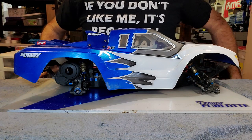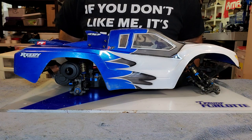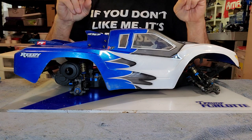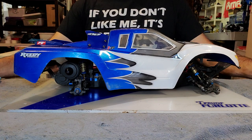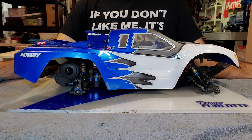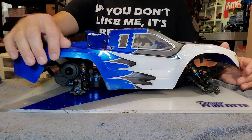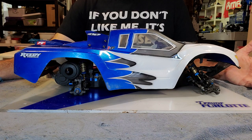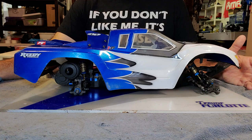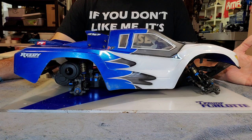Hey, thanks for tuning in again. This is a follow-up video to the one I made in the springtime about my Team Associated Pro SE 10.6. If you hadn't seen those two videos, I would definitely go back and look at those first to see what this whole project was about. The reason why I call it a Pro SE 10.6 is because I swapped out just about every part I could suspension-wise for SC 6.1 parts.